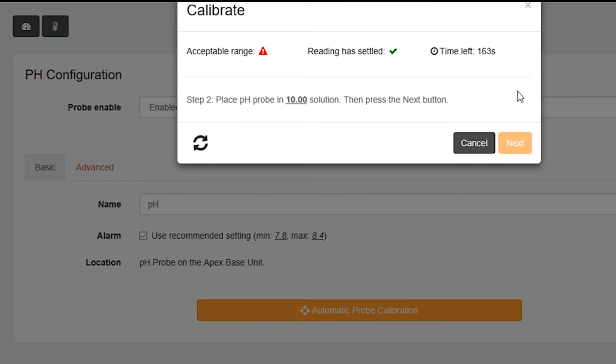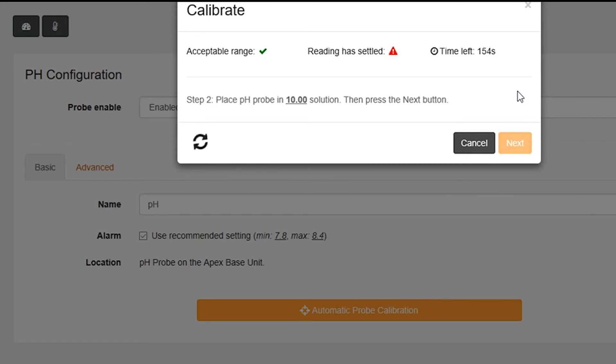So we're just waiting for the pH range to settle. pH is happy. Now we're waiting for the number to settle. And done.